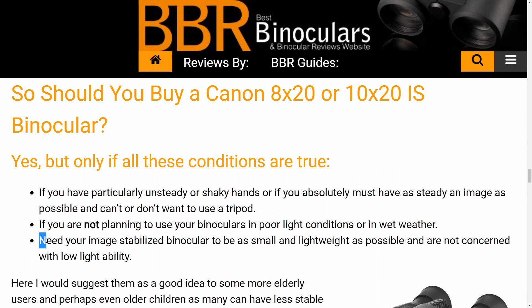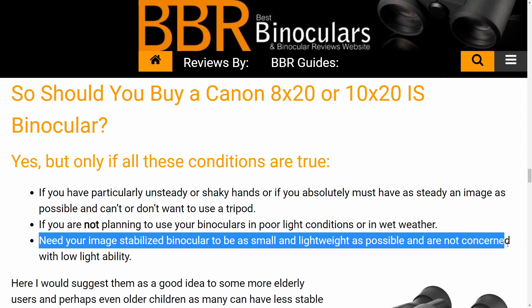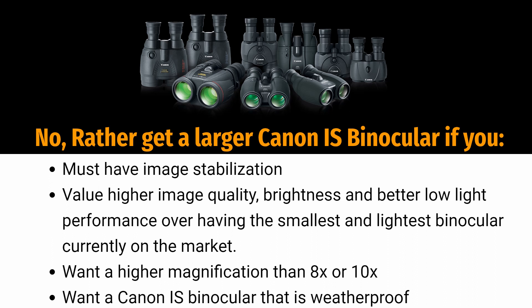Alternatively, you are rather better off getting one of the larger versions of the Canon IS binoculars if: firstly, you feel you simply must have image stabilization; secondly, you value higher image quality, brightness, and better low-light performance over having the smallest and lightest IS binocular; thirdly, you want a higher magnification than 8x or 10x; and lastly, you want your stabilized binocular to be waterproof or at least weatherproof.